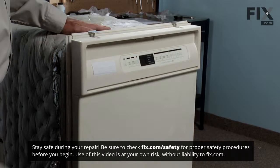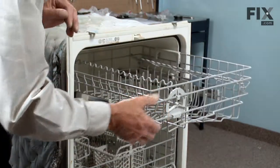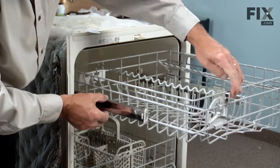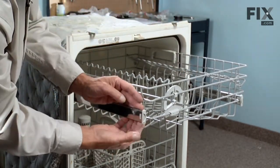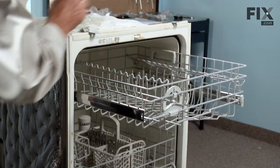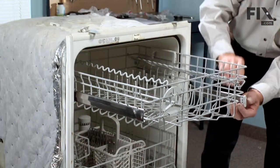The first step in this repair is to remove the upper dish rack. It's a lot easier to replace the part with the rack out on a convenient workspace. To do so, pull the rack out as far as it will go, and holding the guide rails, push the rack back out of the way. Remove the guide stops by rotating the tab towards the center of the dishwasher, sliding the guide stop out. Do the same on both sides.